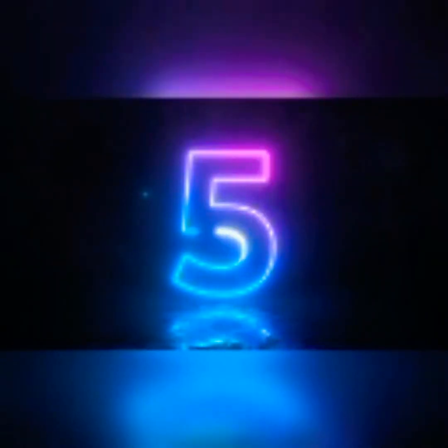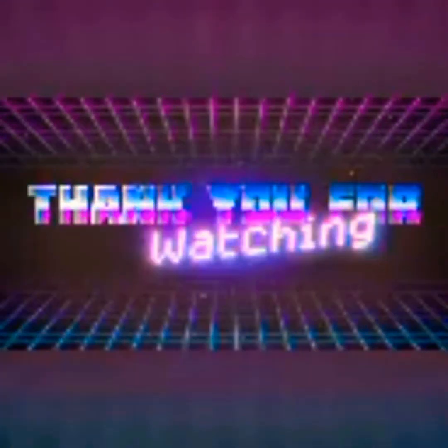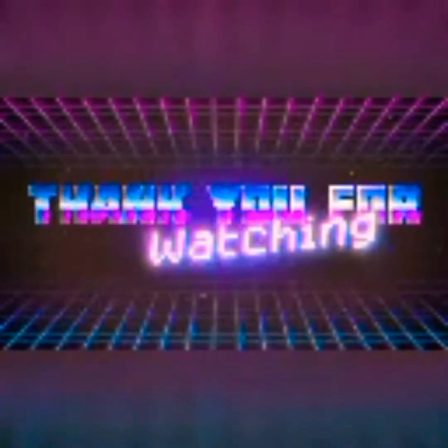Hey, I'm back on your screen with another video. This is LMB, that's me.